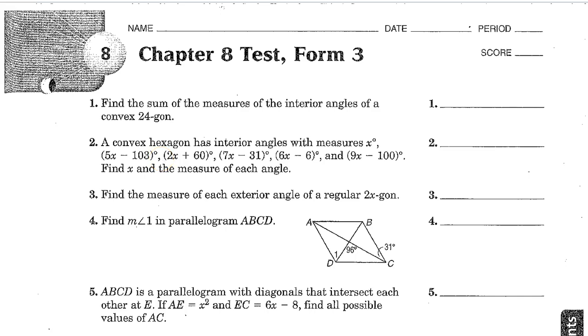Find the sum of the measures of the interior angles of a convex 24-gon. We have the formula: sum of interior angles equals (n minus 2) times 180. So that's (24 minus 2) times 180, or 22 times 180. This is not necessarily a regular 24-gon, so the angles aren't all the same. We can't find individual angles, but the sum is 22 times 180, which is 3960 degrees.